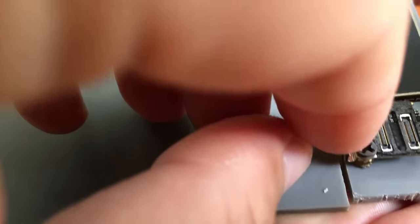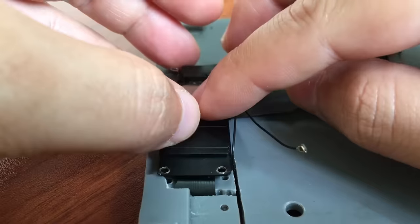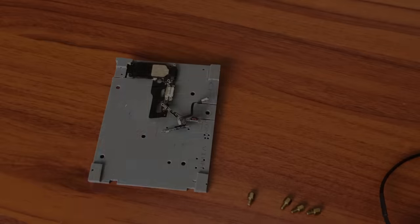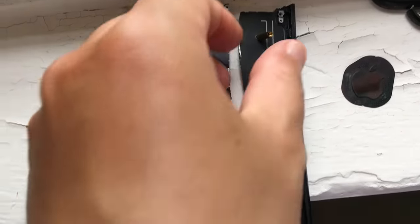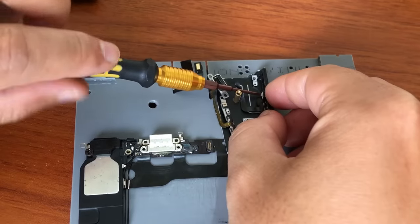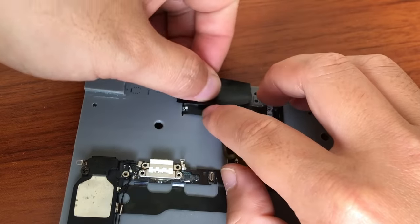Now it's time for the external speaker, but first I'll connect the Wi-Fi antenna cable. I'll place it so that the contact points are aligned, and then I'll secure it with screws. For the power button, I'll use a part of the old case that I cut out, because the screws in this position are very small and I couldn't find a better solution. I'll use duct tape to secure the remaining parts. Now it looks neater.